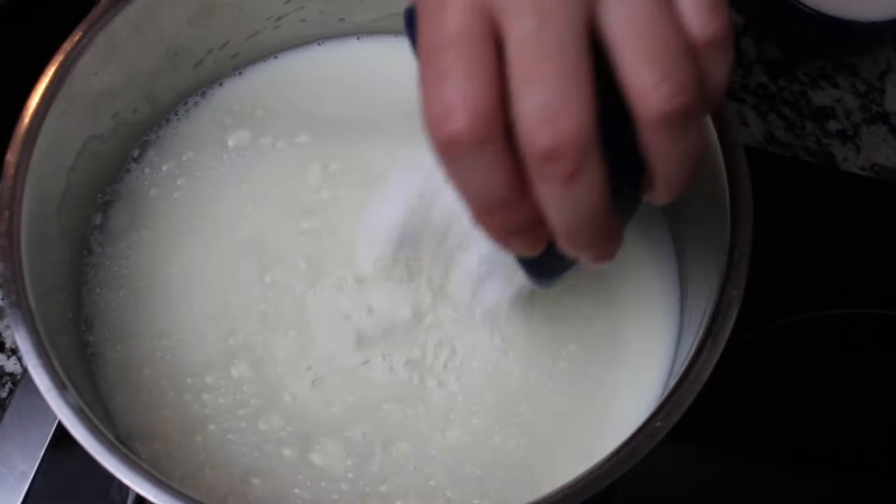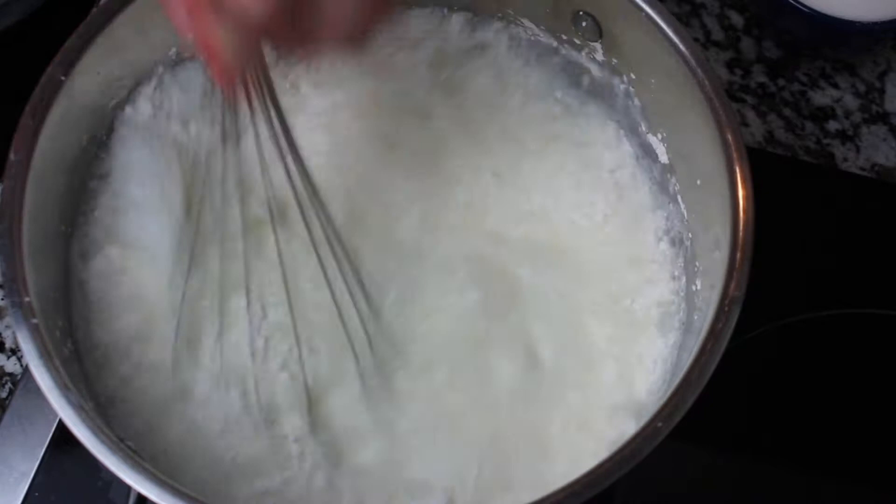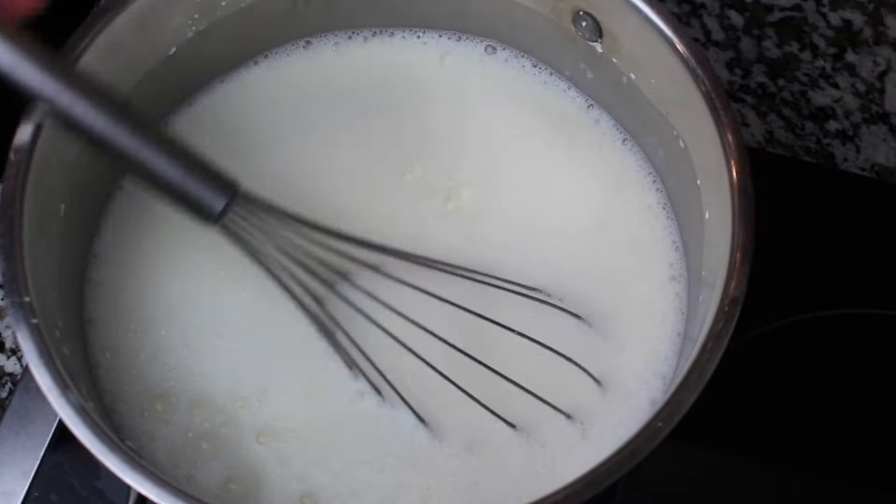Start out by adding half a gallon, or eight cups, of whole milk. Remember, do not turn the heat on yet. Add nine tablespoons of cornstarch and whisk that in together until it is fully dissolved. Then add one cup of granulated sugar and whisk that in.